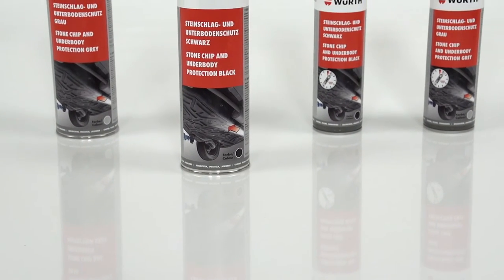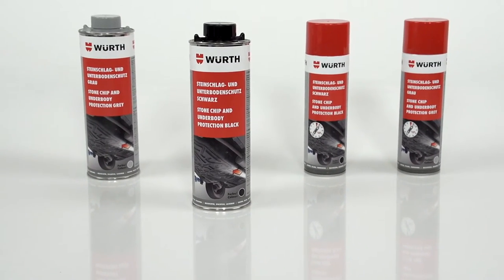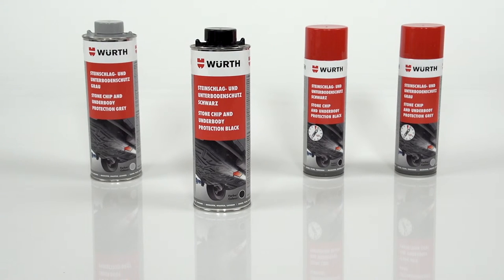VERSE stone chip protection and underbody sealant is versatile, reliable and gives excellent results.